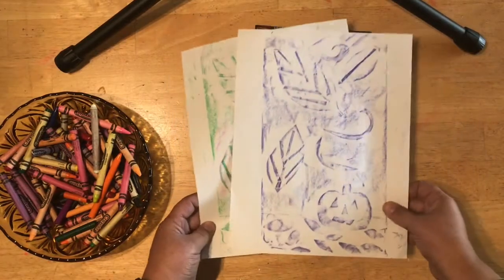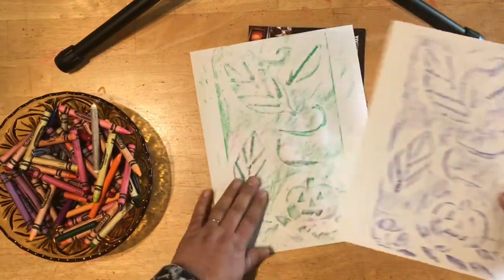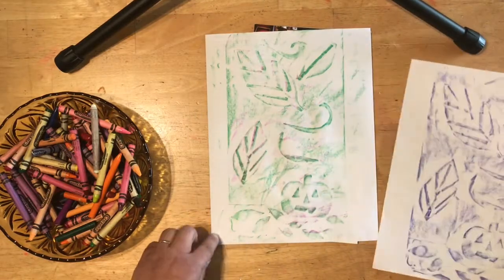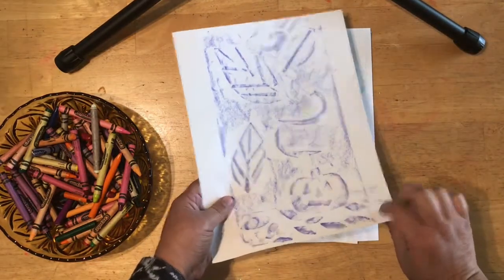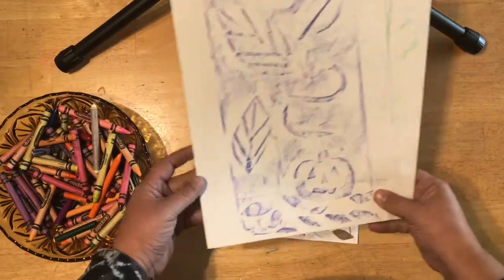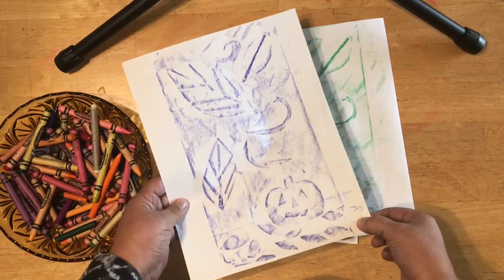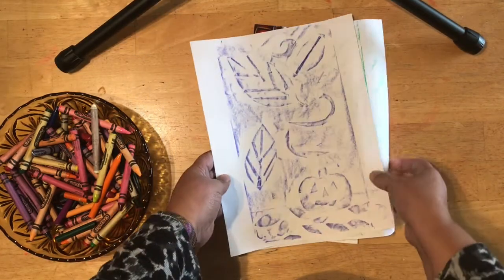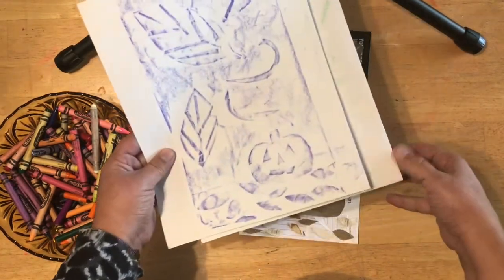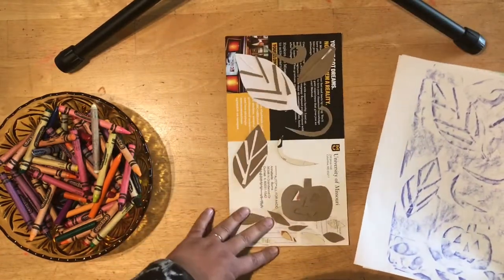If we were doing traditional printmaking, we would call each one of these an edition. You would number it — like this was the first edition, second edition — and if you were a famous printmaking artist, the first edition is always the most valuable one, and the ones after that are less valuable. That's just a fun little fact.